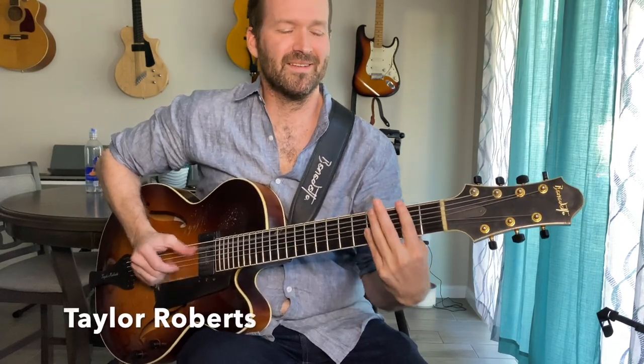What's up, Jazz Guitar Today? My name is Taylor Roberts, and by request I'm going to break down my arrangement of Billie Jean by Michael Jackson.